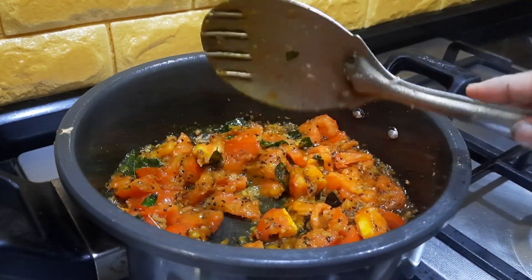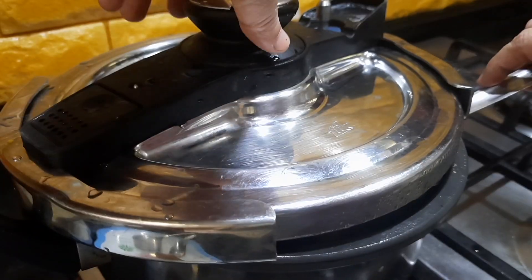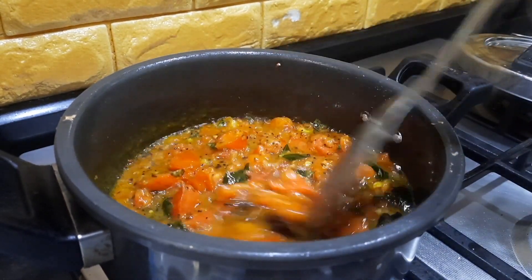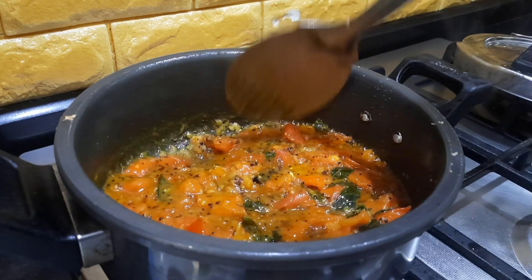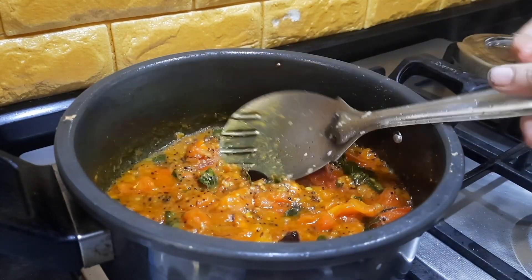We can cover the pan and cook for about two minutes. After about two minutes, I'm opening the pressure pan and I can see that the tomatoes are nicely cooked — nice and mushy, and the oil is also coming out from the sides.